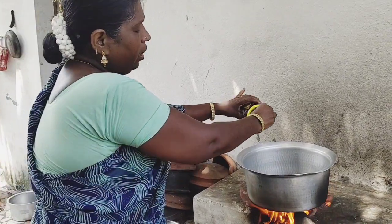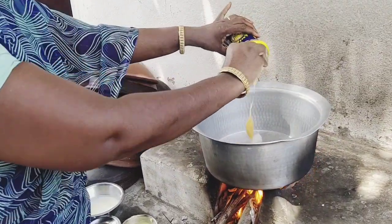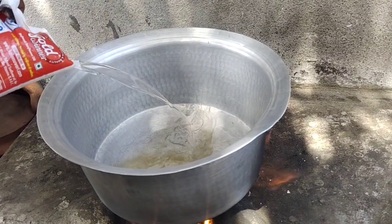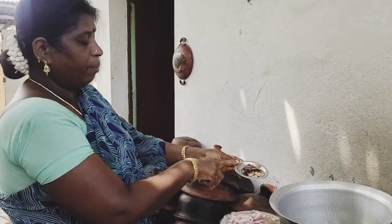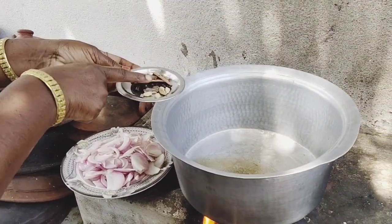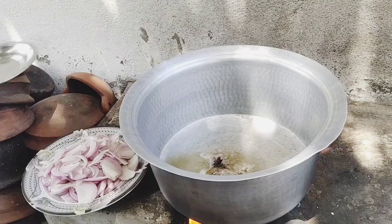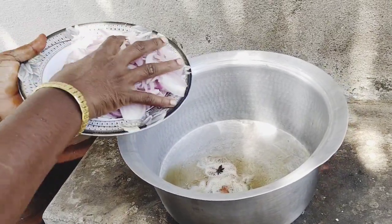The egg will be chopped off and mixed with the egg. Cut a chicken.